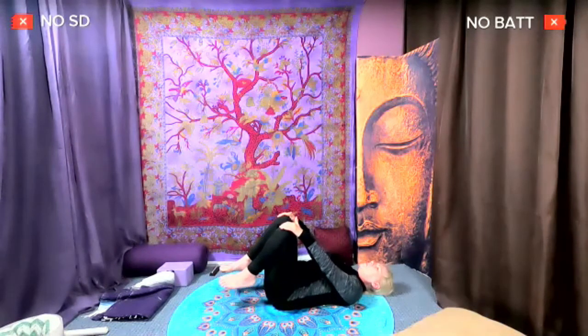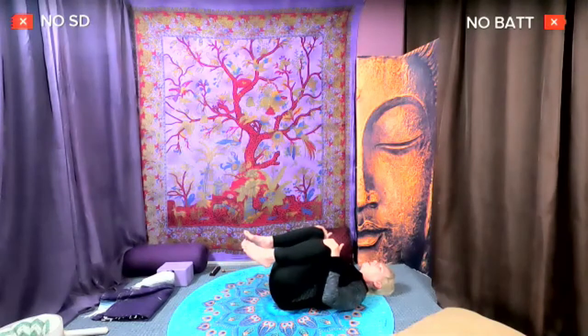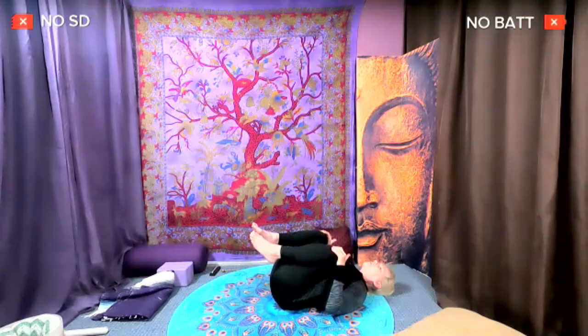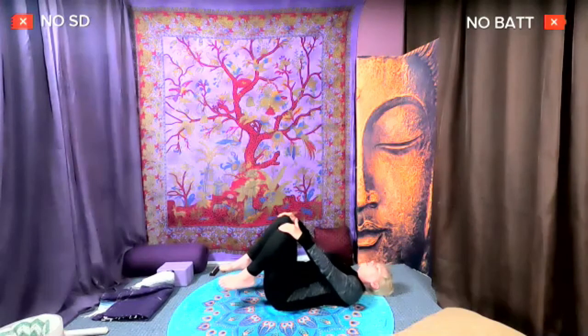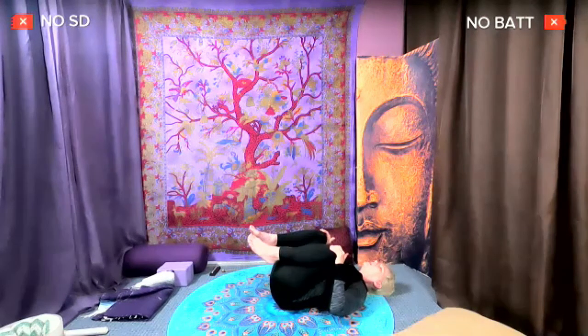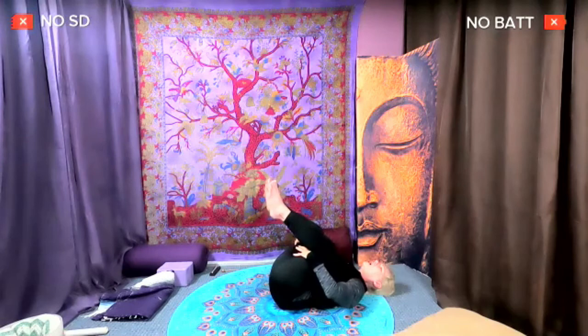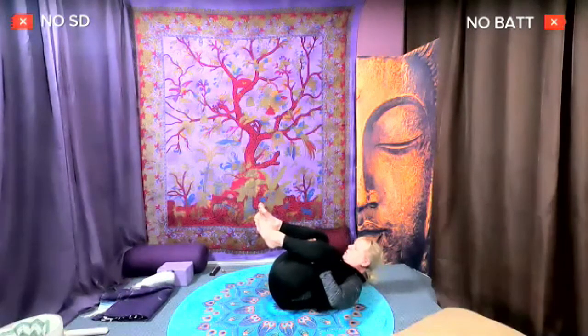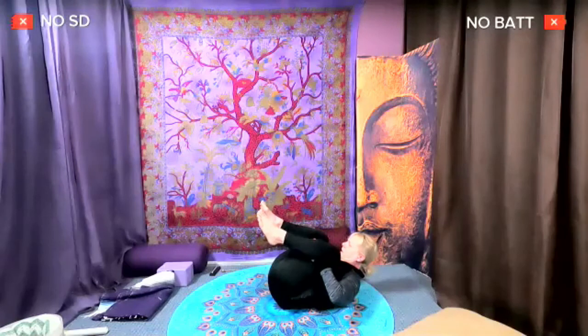Inhale, bring it up. Exhale, bring it in. Inhale, up. Exhale, bring it in. Again, bring it up — last time, bring it in. Pull that tummy and knees in and take your hands, put them behind your knees. Squeeze the knees over your hands — those legs go right over the hands; it opens your knee joint. Bring your nose to your bent knees and round your back, stretch it. Take two deep breaths.